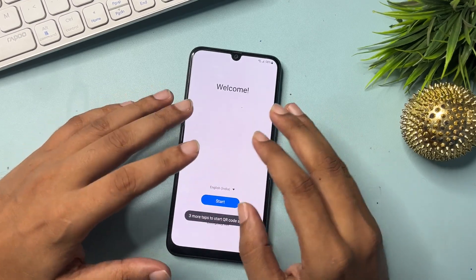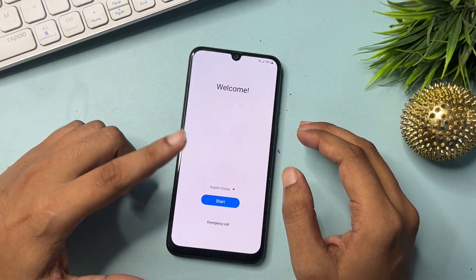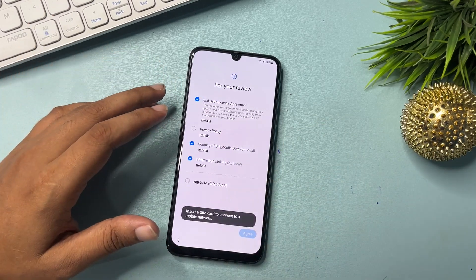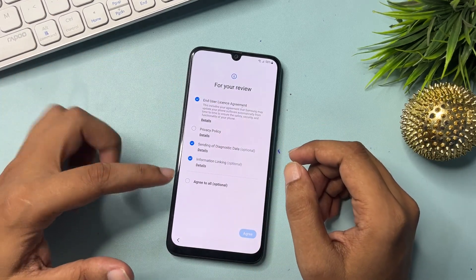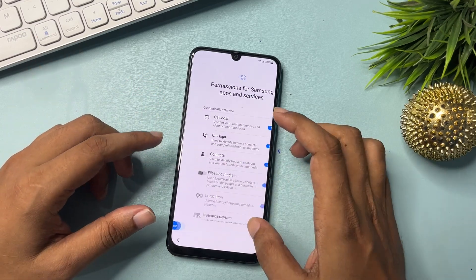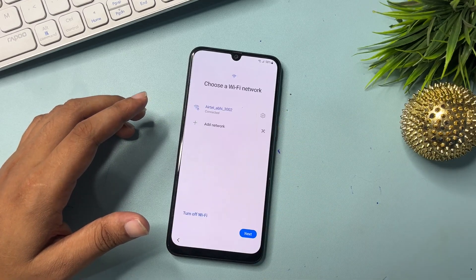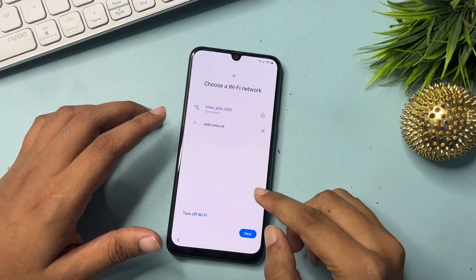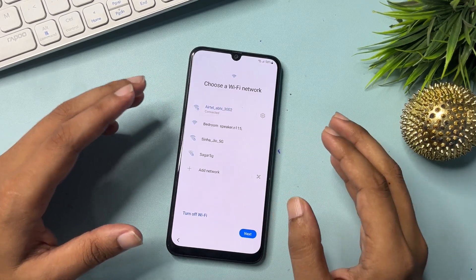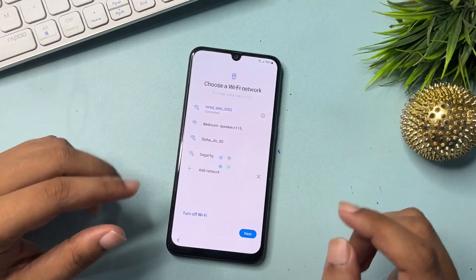When your phone's hard reset is completed, you will get a page with three options. The first is the language option, the second is Start — simply click on Start. You will get a new page; check all options and click Agree. After that, click Agree again, then go to Next. But before going to Next, you must connect your Wi-Fi, as it's most important to connect Wi-Fi for this process.